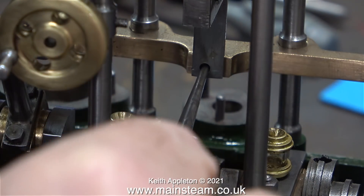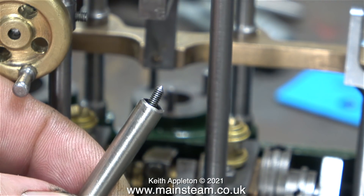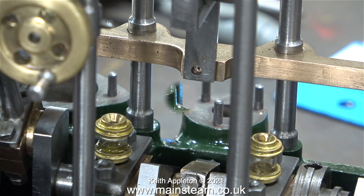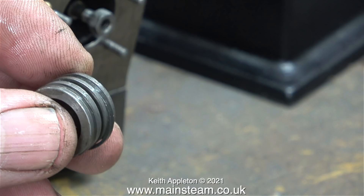Now it's time to fit the crosshead guide to the large gunmetal bracket on the columns. I ground the end of the mounting bolt like this so it will self-center in the hole — this just makes it an easier job to fit. And here it is: this crosshead guide is firmly fitted to the bracket now and the crosshead still goes up and down smoothly.